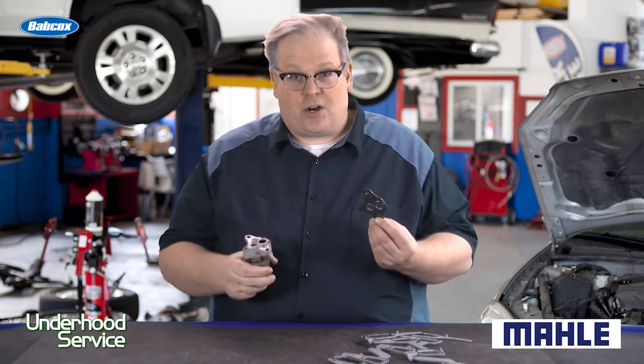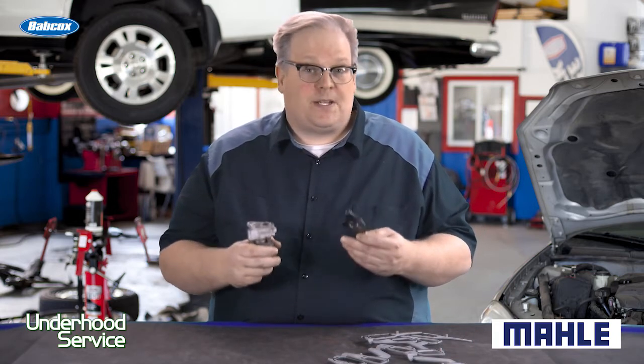So you just redid the heads on a vehicle and you're putting together the intake manifold in the top half of the engine. You've got this gasket and an EGR valve. What do you need to know to make sure that it's leak-free?